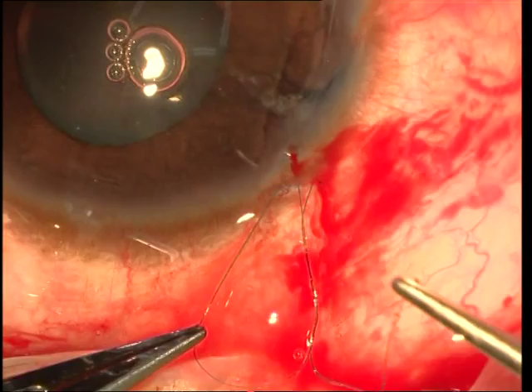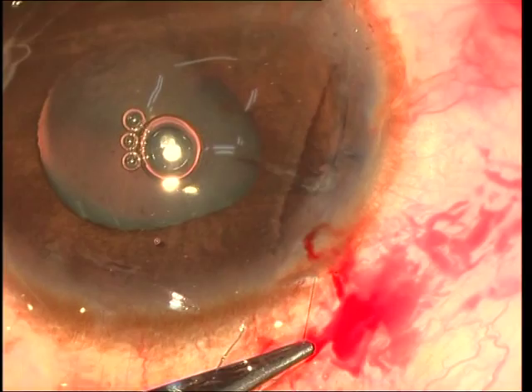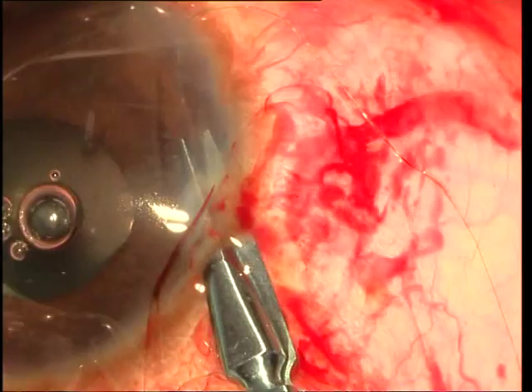Once it has been looped around three or four times, the suture ends are pulled on either side and this makes the knot move inwards, effectively suturing the two iris leaflets together. The knot can be secured more firmly by bringing out a loop once more and throwing a knot once again.